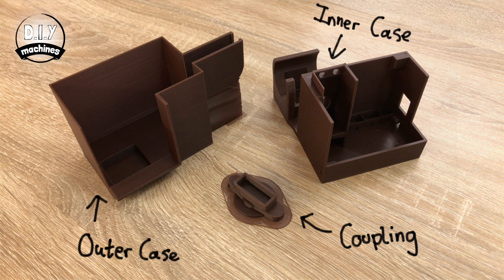There are three printable parts to this project: the inner and outer case and the coupling. I have printed all of my parts using ABS plastic. You could use PLA or PETG, but just know that PLA is the most likely to degrade in outdoor conditions or inside a greenhouse.